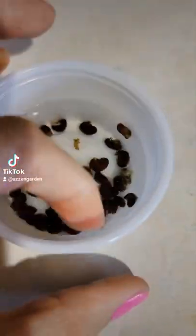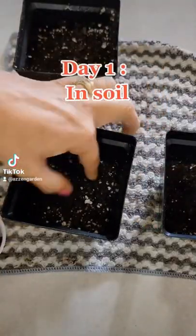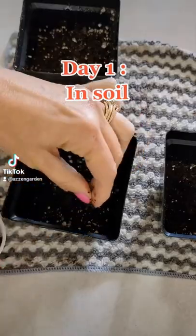I'm gonna show you two ways that you can sow your hibiscus seeds. Let's go. First I started by soaking all the seeds in water overnight.